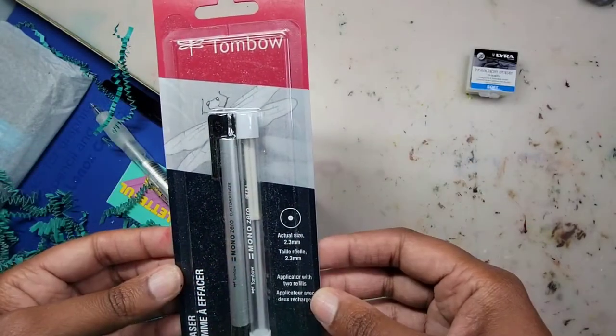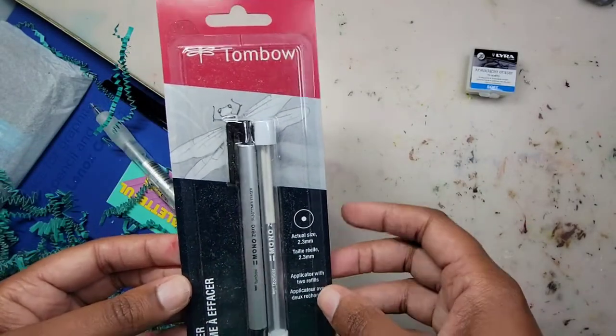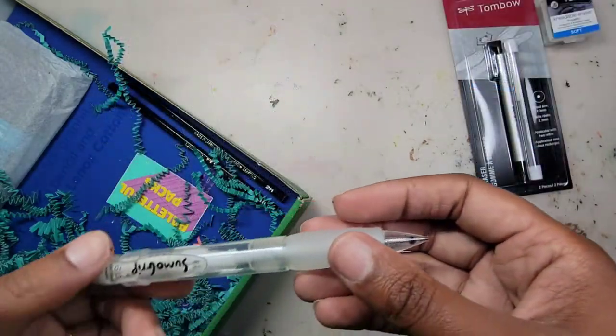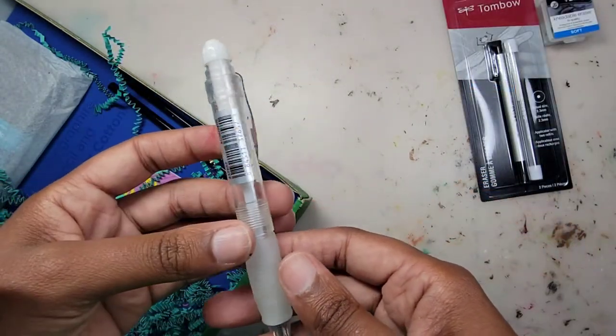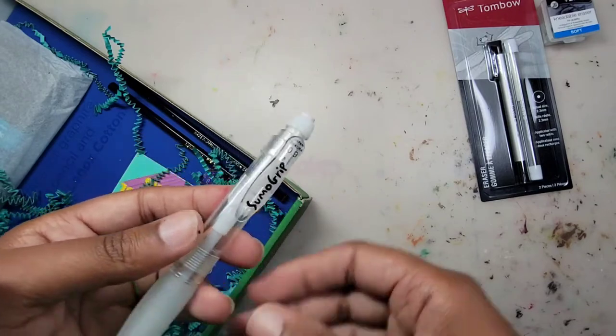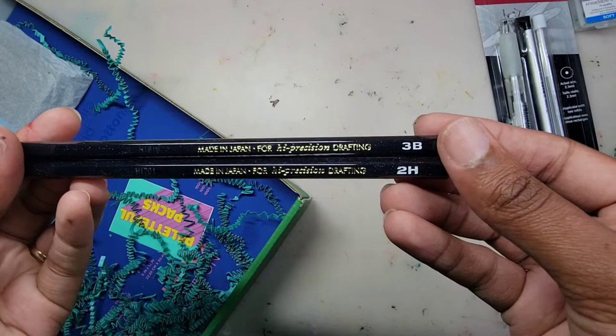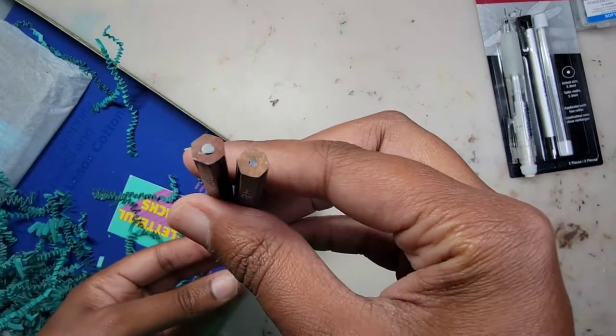Next we have a Tombow Mono Zero eraser pen that comes with refills. This is a Sumo Grip mechanical pencil with a 0.9 lead size. I have two Tombow Mono pencils — one is 2H and the other is 3B.